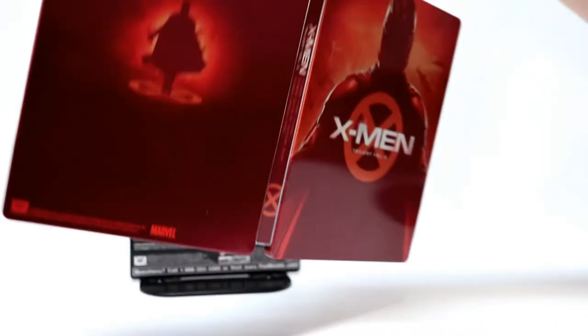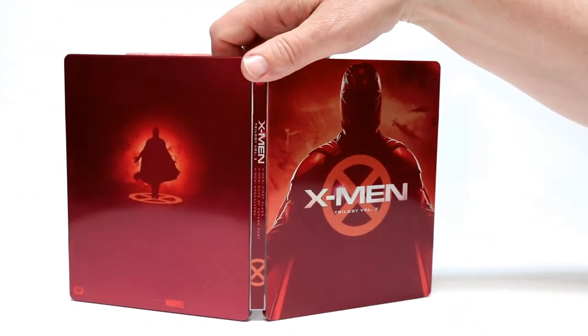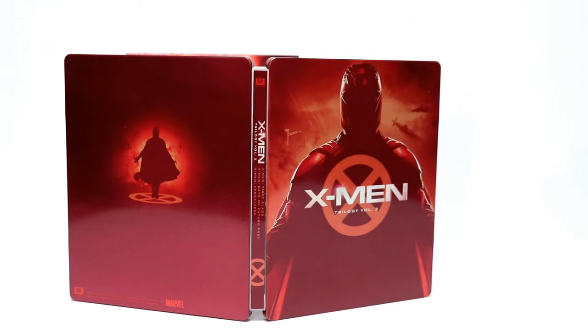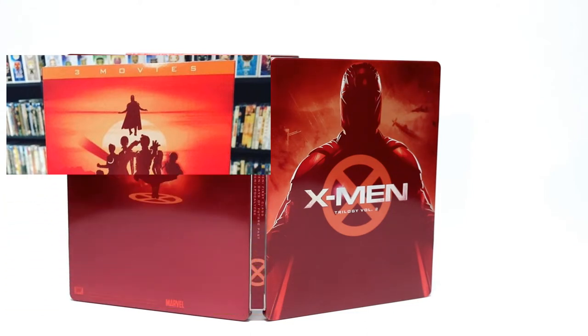I'm going to go ahead and show you what the outside looks like all together — very nice image. I really like the way that this looks. It goes very well with the Trilogy Volume 2 and goes very well with Trilogy Volume 1. This looks very similar to the Blu-ray release that came out a couple of years ago. I'm going to put up some artwork from that release and show you how they compare. Very nice to have this one in the collection.